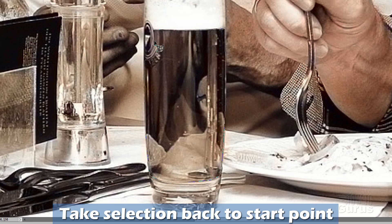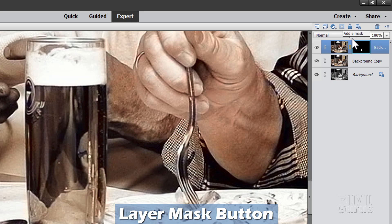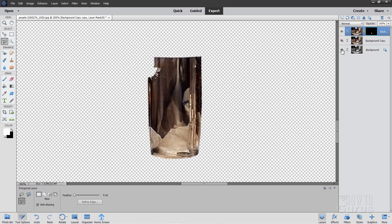There we go. Let's put this on a new layer — Layer, Duplicate Layer, choose OK. On our new layer, because there's a selection in here, click the Layer Mask button. That gives us a layer mask that shows just that piece. If I hide everything else, you can see it's just that piece.